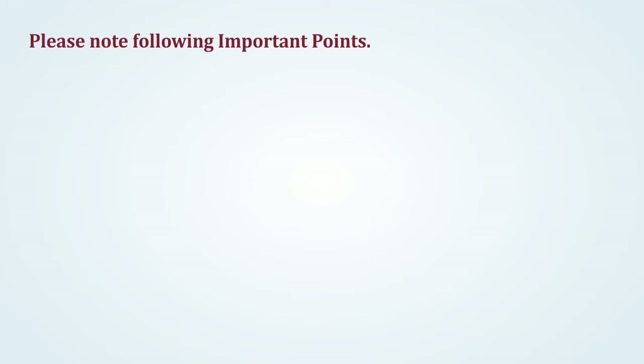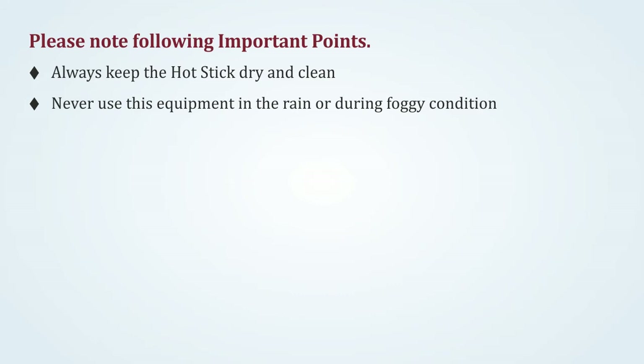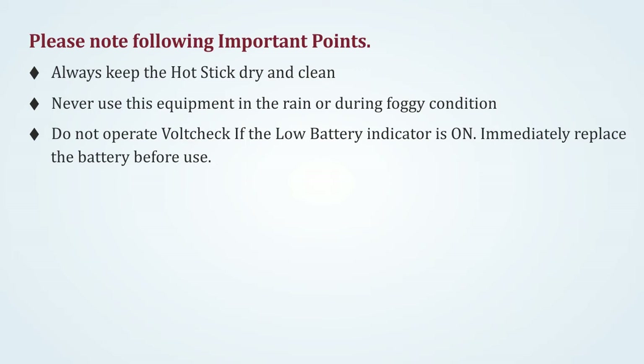Please note the following important points. Always keep the hot stick dry and clean. Never use this equipment in the rain or during foggy conditions. Do not operate HoldCheck if the low battery indicator is on — immediately replace the battery before use.